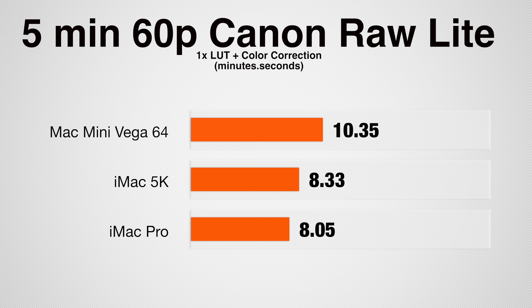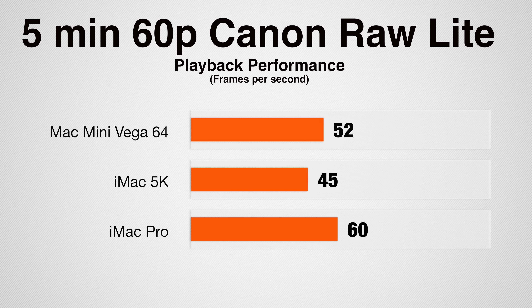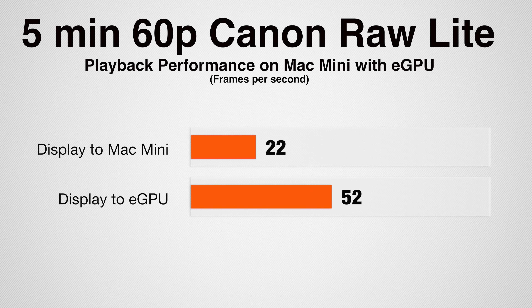Finally, exporting a 60p Canon RAW Lite project, which is less processor intensive than Red Raw, the Mac Mini is yet again slower than the other two. However, it was able to play back the project at 52 frames per second compared to only 45 on the iMac 5K. The iMac Pro played back at the full 60 frames per second. One very interesting thing we found is that we were only getting around 22 frames per second in the Canon RAW project when we had the display plugged into the Mac Mini instead of into the eGPU — so always make sure your display is plugged into the eGPU.